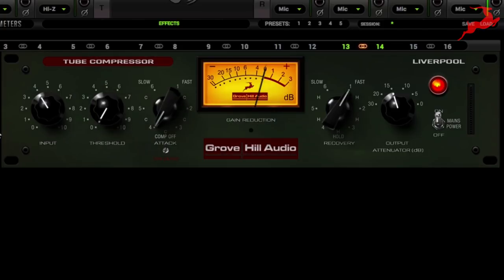Let's go ahead and engage our compressor. Since we know that by keeping the input volume low it's going to reduce the harmonic distortion, we're going to go for a clean signal. Let's see what this sounds like now.